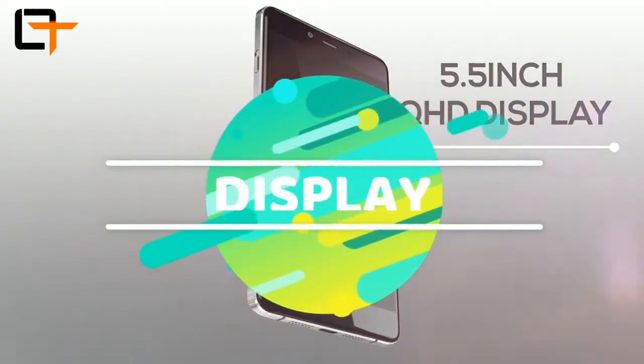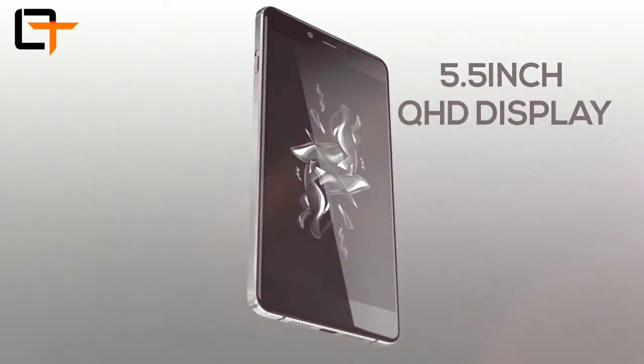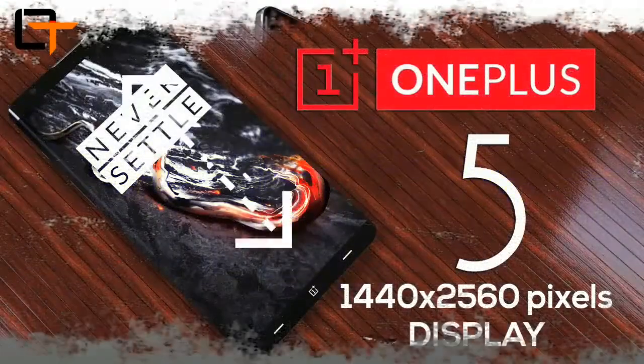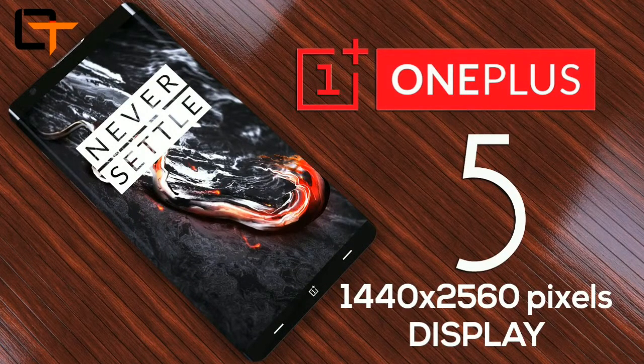Here is the leak of the OnePlus 5 which we all have been waiting for. The new leak suggests that the Dual SIM smartphone will run on Android out of the box, and more importantly, it will feature a QHD screen of 5.5-inch with 1440x2560 pixels display, which is very good for gamers.